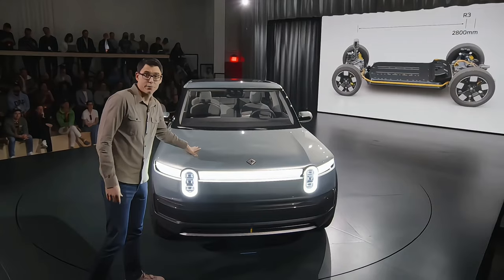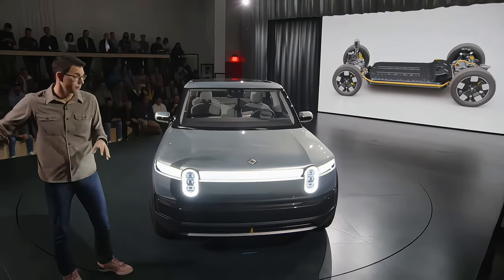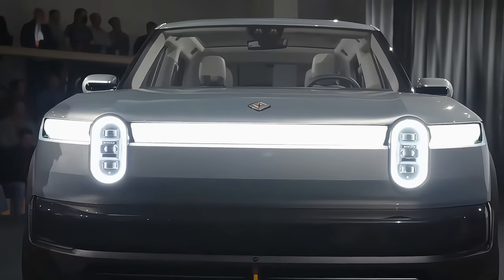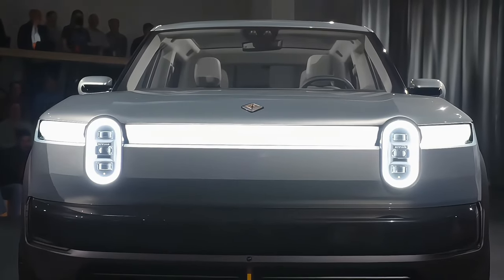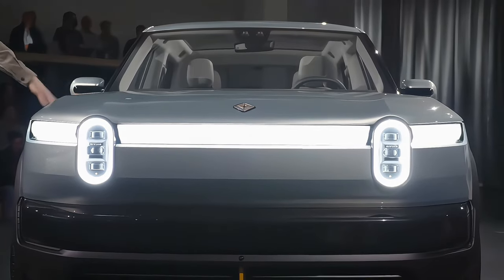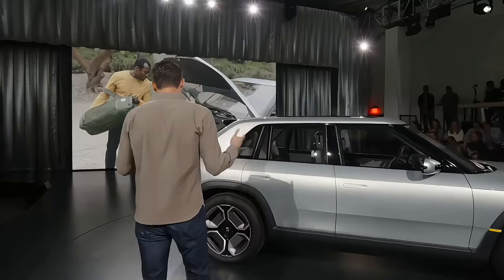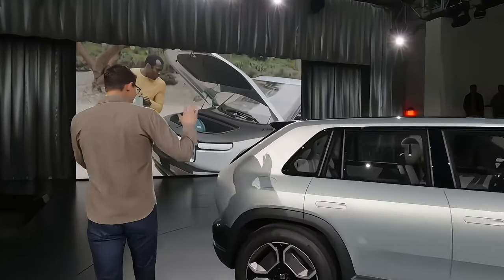Up front, we have a front storage trunk, much like what we had in R2, and that storage area of the vehicle you can use to throw all your gear, your bags. Something like this is wonderful for everyday urban usability and adventure usability.